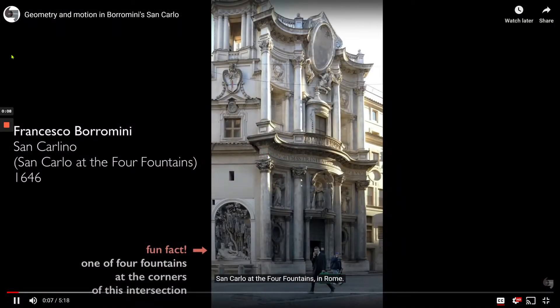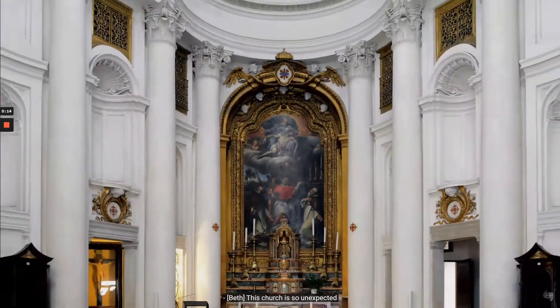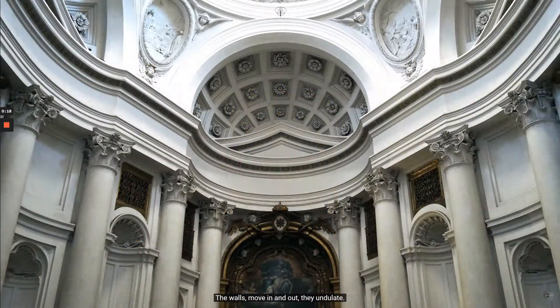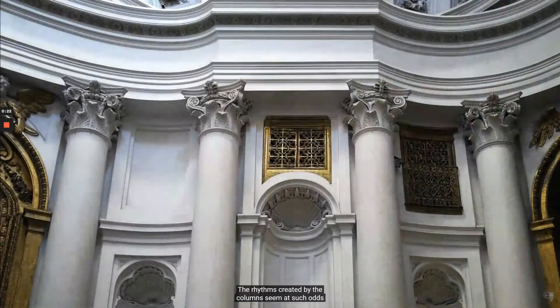We're in San Carlino, San Carlo at the Four Fountains in Rome — this magnificent tiny church designed by the Baroque architect Borromini. This church is so unexpected when you walk inside. The walls move in and out, they undulate. Everything's about movement in this church. Every architectural form seems to move. The rhythms created by the columns seem at such odds with the sense of stability that architecture generally tries to express.